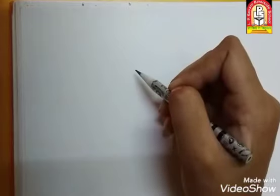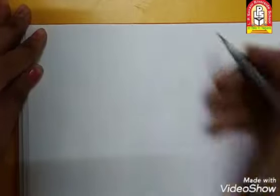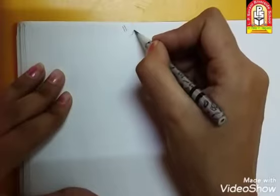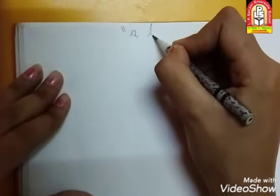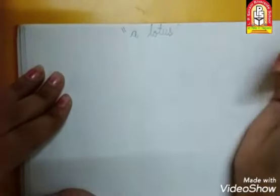So, Lotus draw करने के लिए हम पहले heading लगाएंगे. यहाँ पे हम middle में ऊपर heading लगाएंगे — और Lotus. Lotus की spelling क्या होती है? L-O-T-U-S होता है. So, in inverted comma, write with me: A, then L-O-T-U-S.